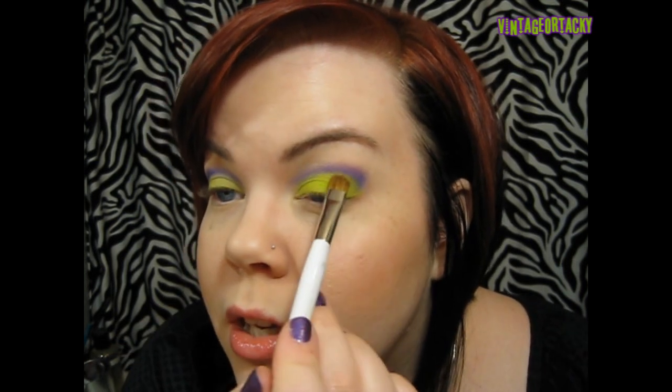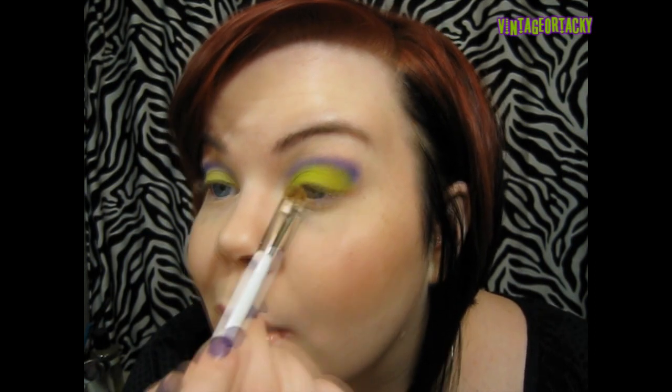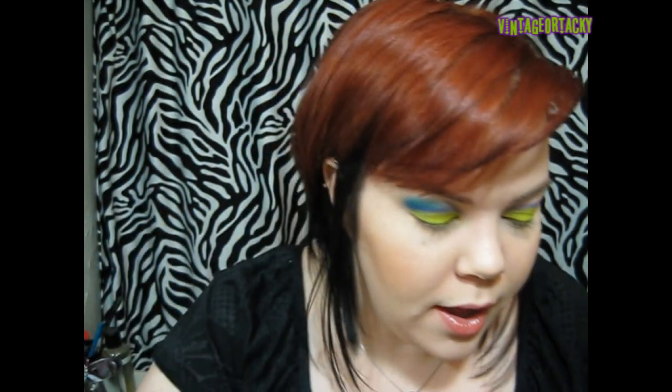So as you can see, just use a patting, packing motion and then kind of smooth it out by moving it back and forth. Now for that turquoisey color, I'm going to mix two colors together to get the exact shade I want. I'll provide some dupes on my website — I feel like I'm just pimping my website but it's just easier.